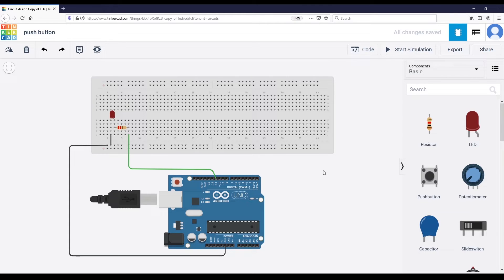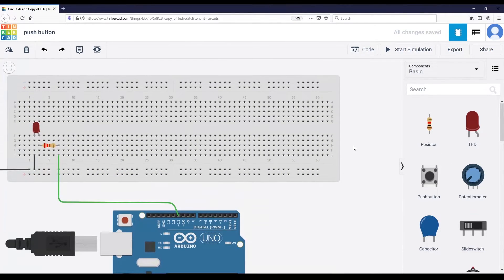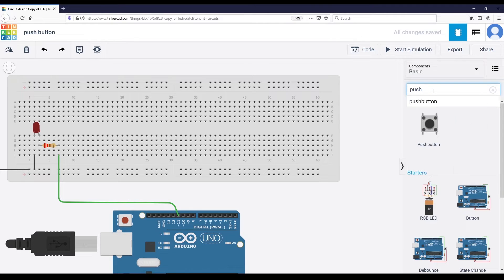The first thing we can see is that we already have the connection between the ground of the Arduino and the ground line here — this line that we set up as the ground of the breadboard. I'm going to add the push button on the right. You can see it in the list of components, but if you don't have it you can directly search for it.